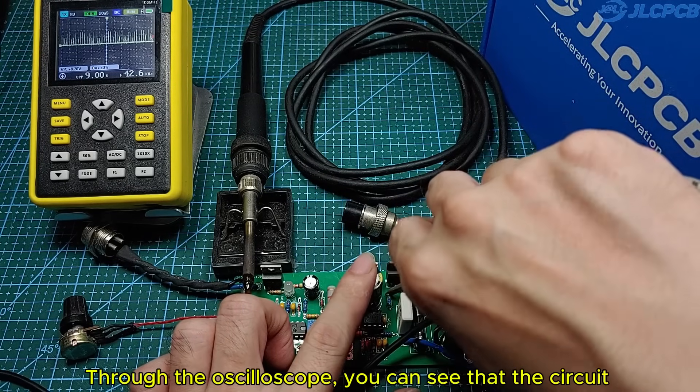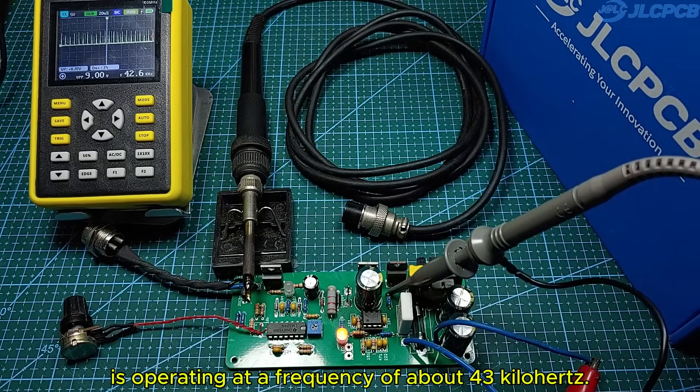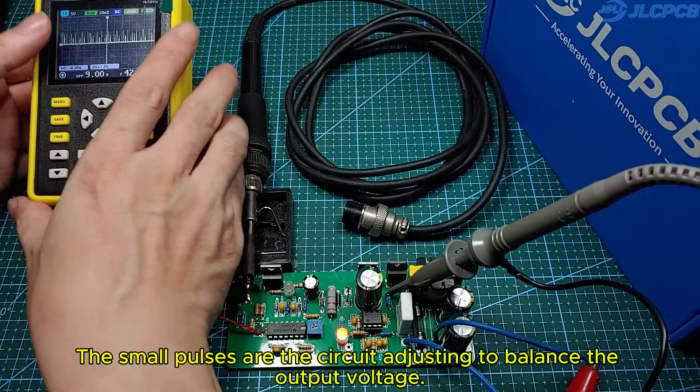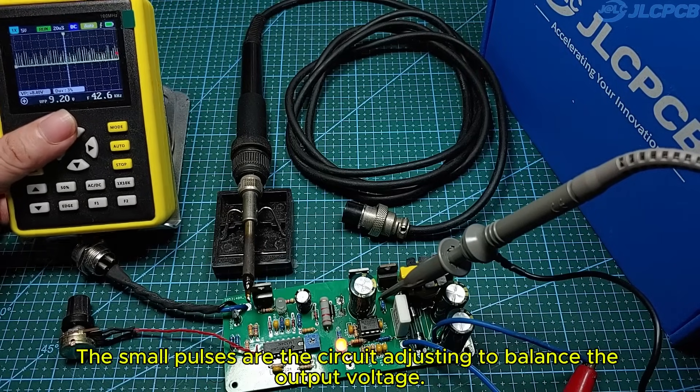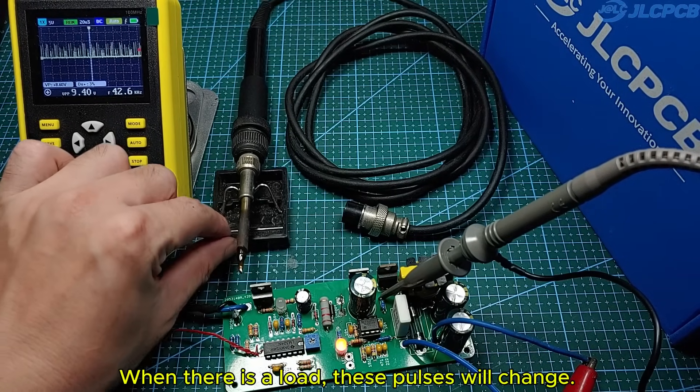Through the oscilloscope, you can see that the circuit is operating at a frequency of about 43 kilohertz. The small pulses are the circuit adjusting to balance the output voltage. When there is a load, these pulses will change.